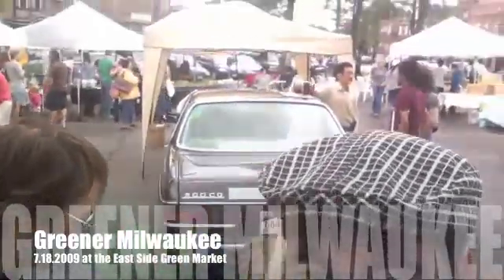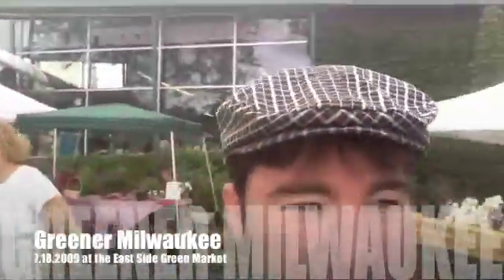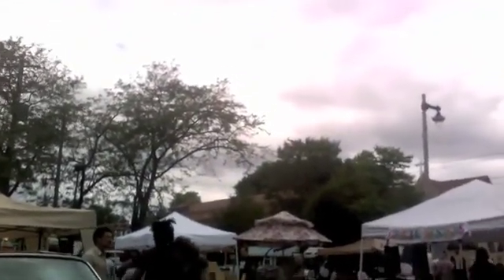Here we are at the Eastside Green Market at Beats and Barley. A lot of good things going on today, a lot of people came out. Go to catwarriors.com! Self-plug — you've got to love Little Gray. We're working with Greener Milwaukee here, giving out literature for the city of Milwaukee. Just having a good time.